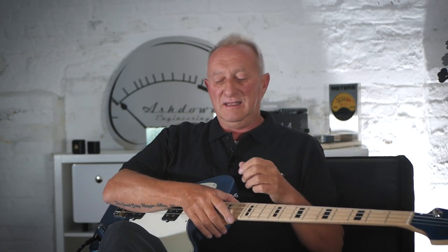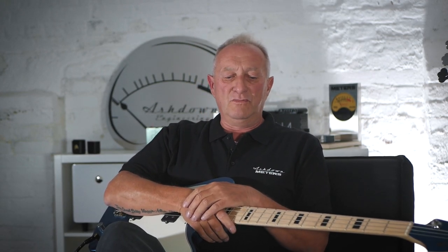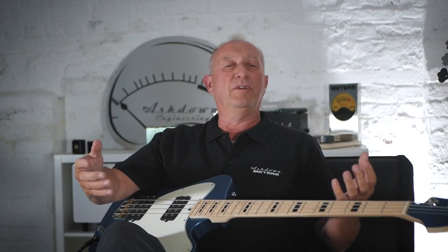ABM - Ashdown Bass Magnifier. I didn't want to call it an amplifier; it wanted to be more than a bloody amplifier, so we called it a Magnifier. The Magnifier name came with adding the octaver as well - it magnified the sound to be more than a normal amp. That was the whole premise behind calling it an ABM.